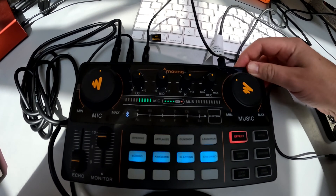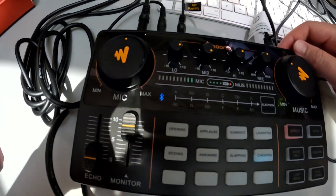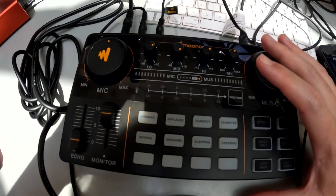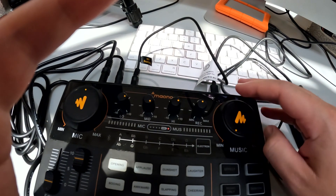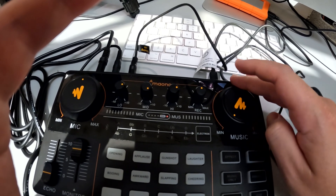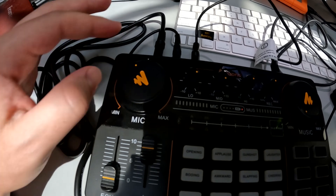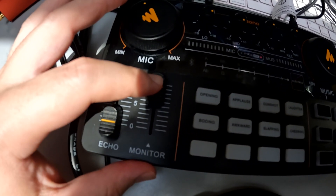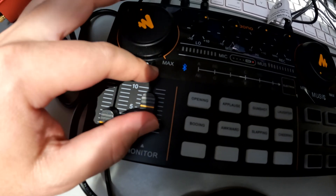You can also adjust the volume of the music with the music knob on the Monocaster. Let me grab my GoPro so I can show you what I'm doing. I'm going to turn off the lights on the buttons because my camera is picking them up — you can actually turn them off completely. You can adjust the mic gain with the mic gain knob, and the monitor fader adjusts the volume at which you hear things in your headphones. If you turn it all the way down, you won't hear anything.